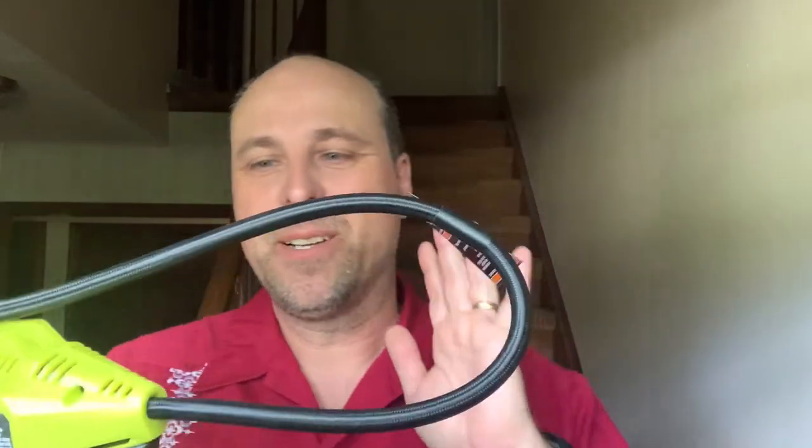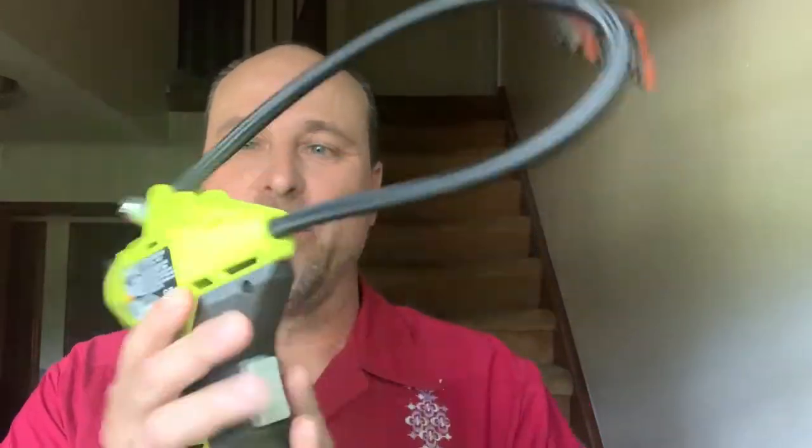Hey, it's John, your Gen X grandpa, and today we're going to talk about the Ryobi 18-volt inflator. I unboxed it a few weeks ago and I want to talk about using this thing and my experiences so far. I purchased this a couple weeks ago and I have to say I'm pretty happy with it. I'm going to show you a little bit of b-roll as I'm talking about it.